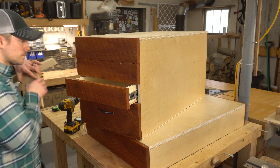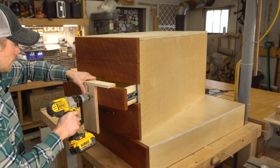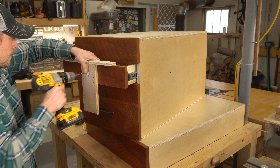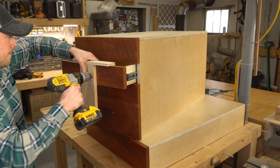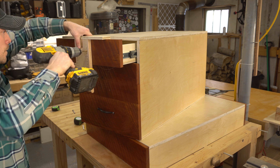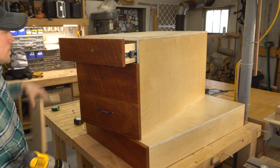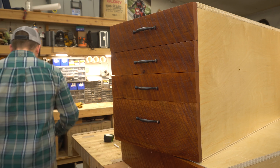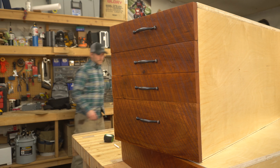This jig shouldn't take more than about 10 to 15 minutes to make, but it will save you tons of time when you don't have to measure out every single hole in every single drawer with a tape measure. I spent a little extra time refining mine and made it bigger than I needed for this project so that I could keep it around and use it for all of my drawers in the future. And that's all there is to it — thanks for checking it out and I'll see you guys next time.